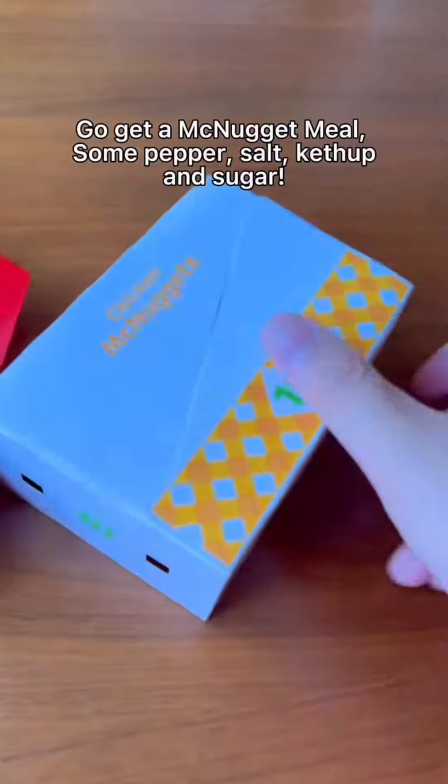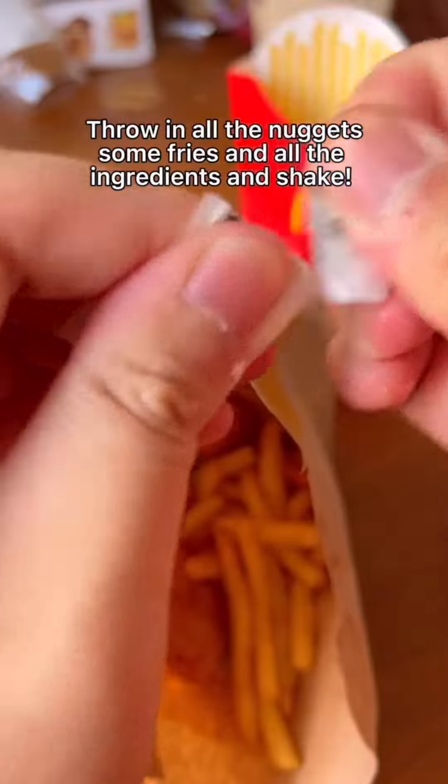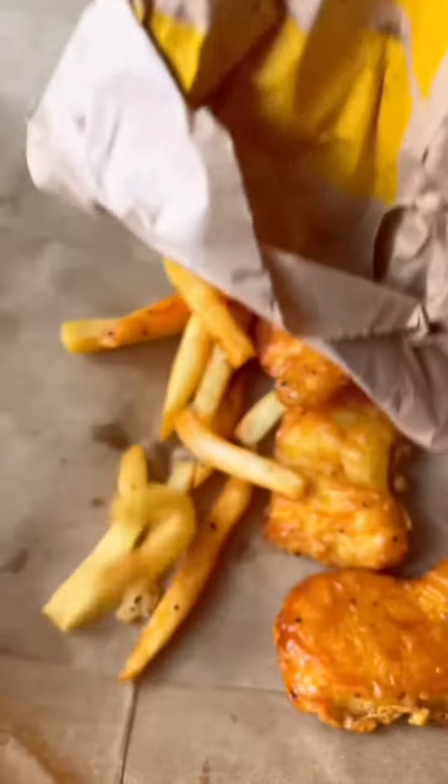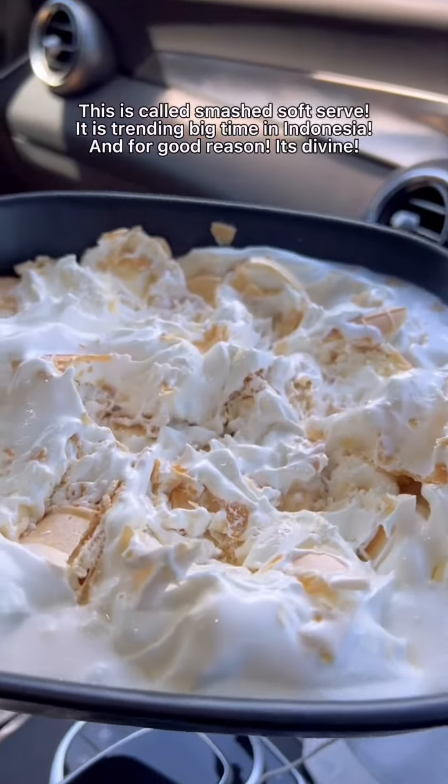McDonald's hack: get the McNugget meal with some pepper, salt, ketchup, and sugar. Throw in all the nuggets with fries and all the ingredients and shape it — the result is magic. This is called smash soft serve. It's trending big time in Indonesia, and for good reason — it's divine. Give it a go!